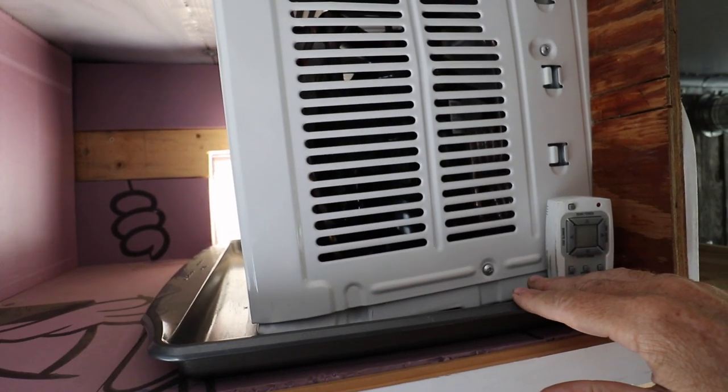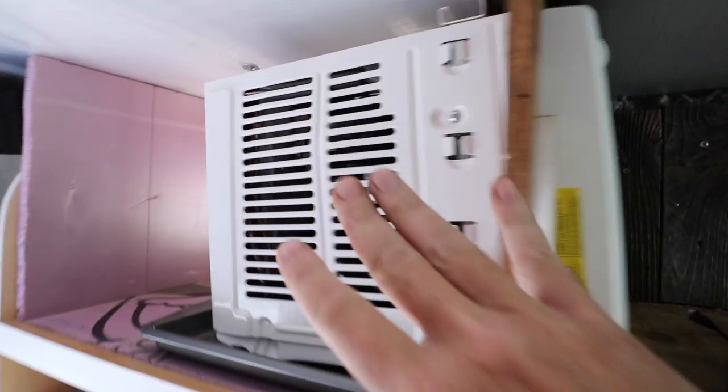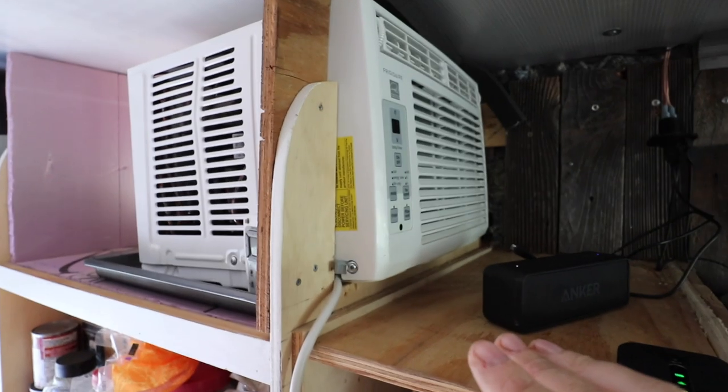I have a pan underneath to catch drips, which I've not seen yet. Now that I actually have a working AC unit in here I was able to test it, and it powers up no problem — no clicking, it operates and functions fantastic. But there are some complications due to my lack of knowledge of the physics involved in how an actual AC unit works. What I didn't know was about the air intake, the outflowing air, and where it goes.